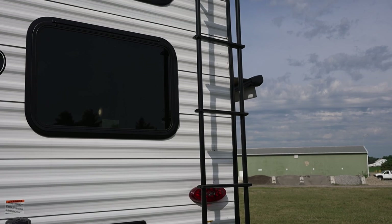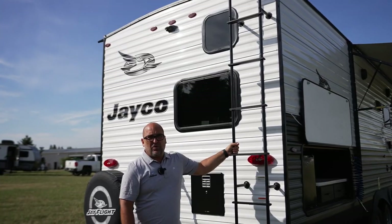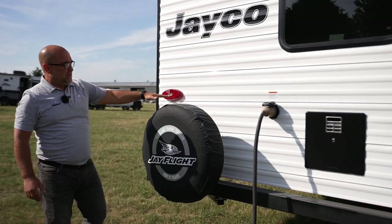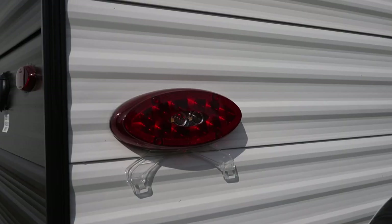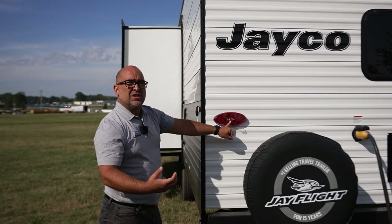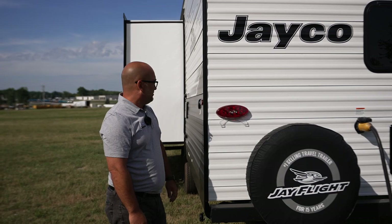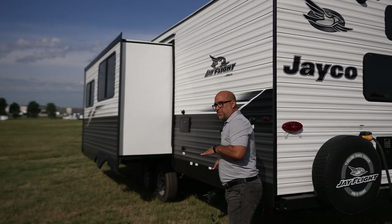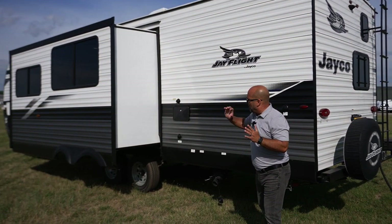We have a rear ladder option, so you can option to get on the roof with the ladder. All J-Flight roofs are fully walkable. Moving around: detachable power cord, spare tire as standard equipment. On the tail lights, you'll notice this clear center — that's a reverse travel feature. When I throw my tow vehicle in reverse, it's going to illuminate that center section. On the off-door side, you have your dumps, outside shower as standard equipment, black tank flush, and so on. That's a quick look at the exterior of a 2023 J-Flight.